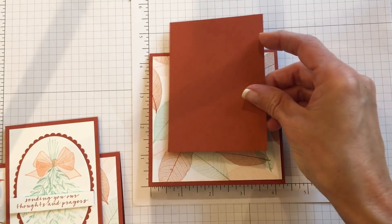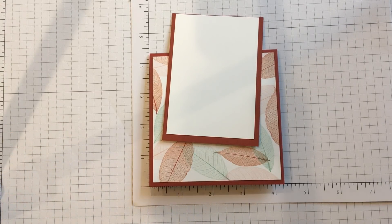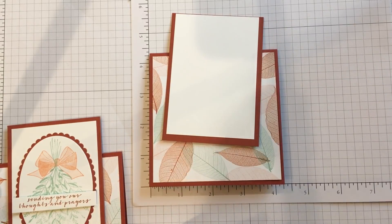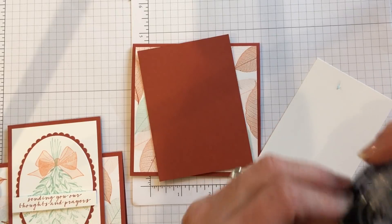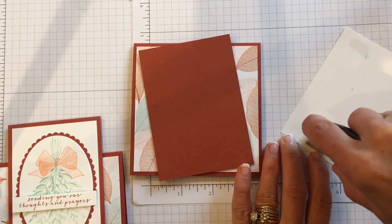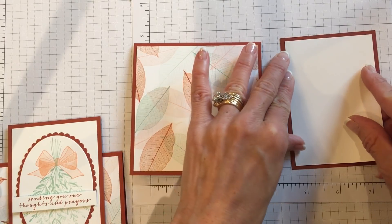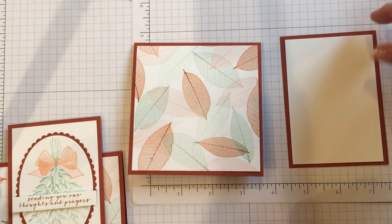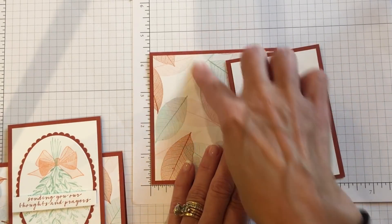I have a piece of Cajun Craze that's going to go on top here, and then this panel is going to go on the card. On the original card I just stamped the image on there, but I really wanted to step it up. So this part is just going to be a white panel. The white panel happens to be 2¾ by 4, and the Cajun Craze is 3 by 4¼ — those measurements will be on my blog. So we're going to build up our panel before we put it onto the outside of the card.